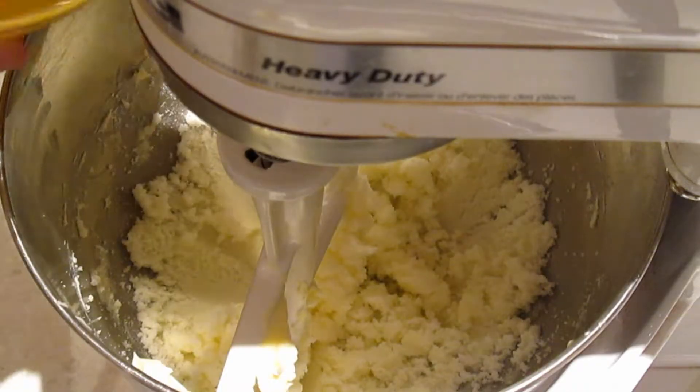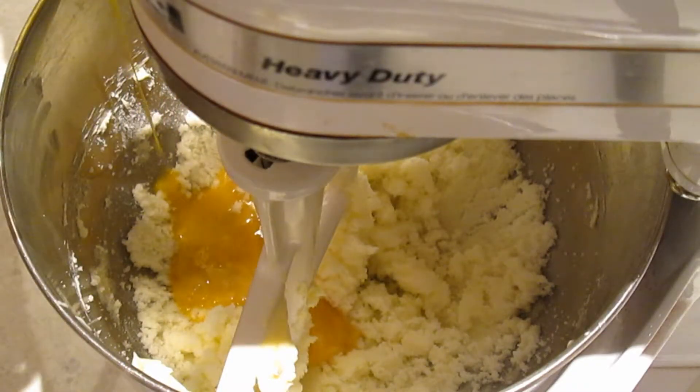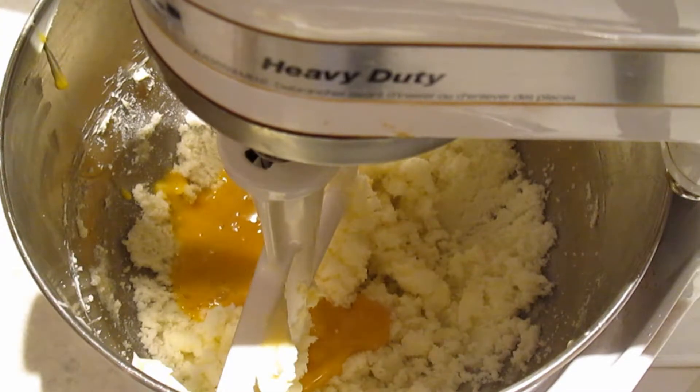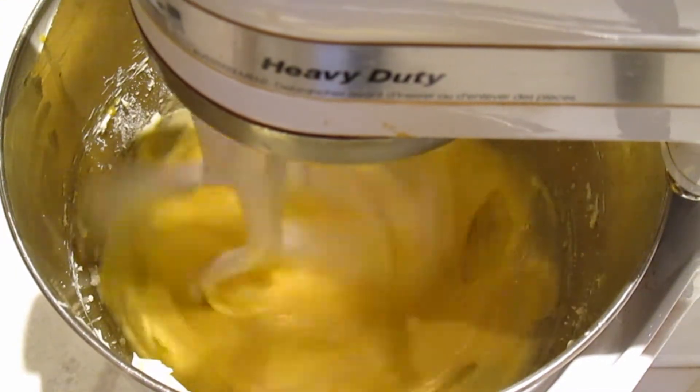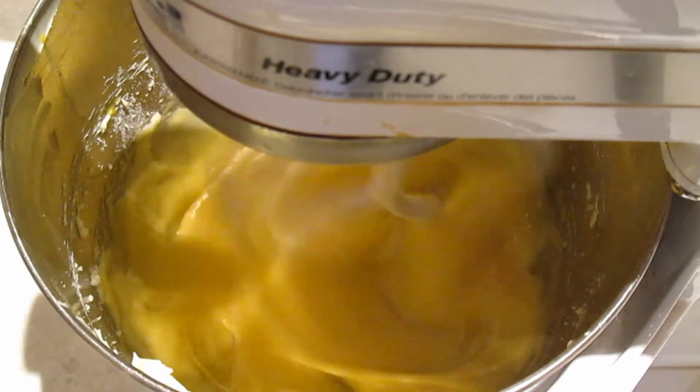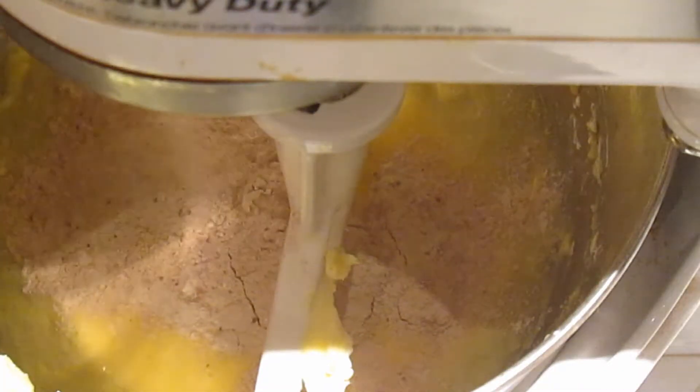Now going back to our stand mixer, add your egg and vanilla mixture to your butter and sugar mixture and beat on medium speed for about two minutes. On low speed, we're going to alternate adding the flour mixture and the sour cream mixture to the butter egg mixture.